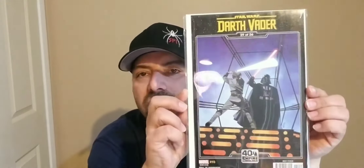We got a Darth Vader, 29 of 36 — this is a Marvel number 10, full of surprises, 40th Empire Strikes Back. Not sure if there's any significance to that, but again, another Star Wars book. With the way Star Wars is going right now, I had a feeling I was going to start running into some of these boxes with a lot of Star Wars.